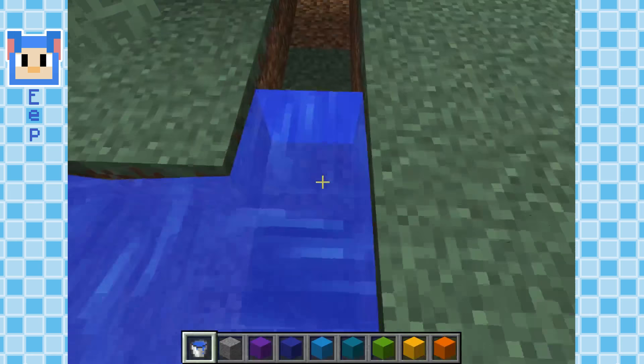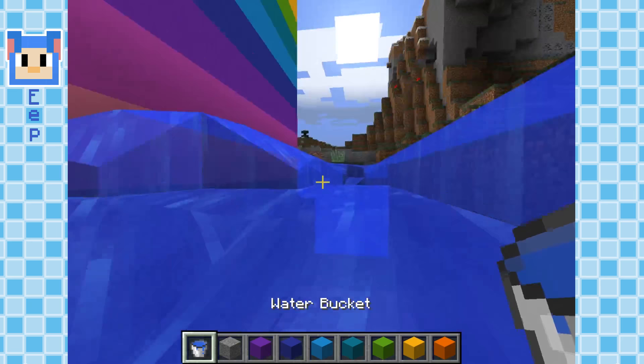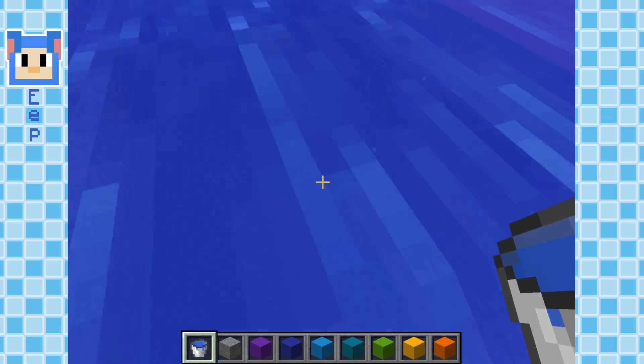Now let me do the top. Oopsies, a little too close. This is going to be tough, Mary. Oh wait, it may be a little easier than I thought. Maybe I can just do that. Oh yeah, that did work! I'm learning the secrets of water.